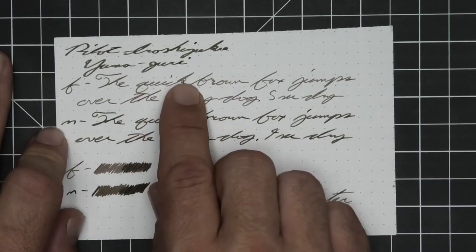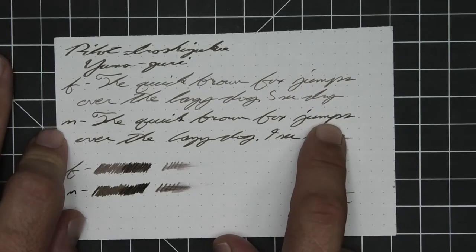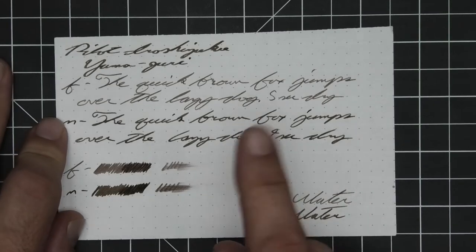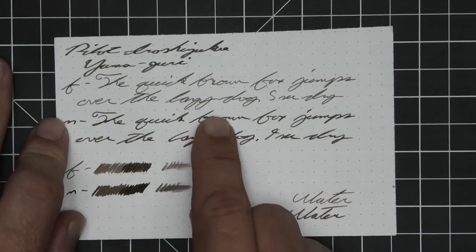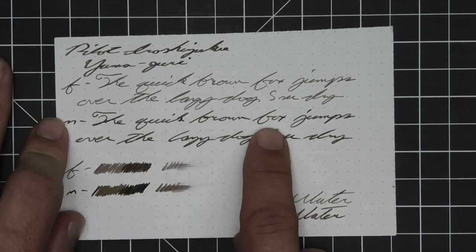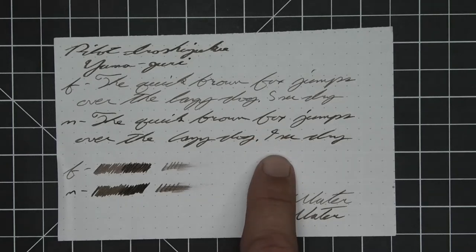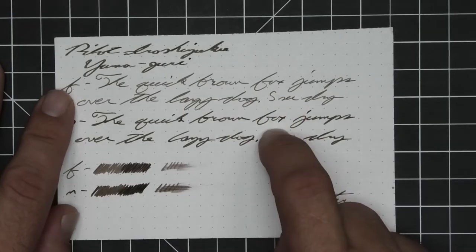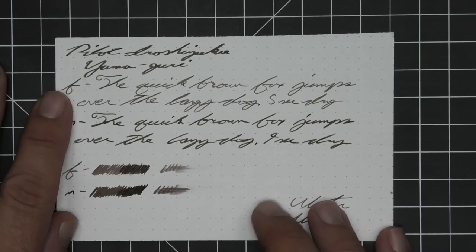Quick goes from darker to lighter to darker, 5 seconds to dry. Medium is darker than the extra fine, but not quite as dark as the stub, with no feather spread, halo sheen, and it does shade, just not as obviously as the extra fine. If you look at 'brown,' it goes from darker to a lighter dark tone. 'Fox' — the O is a bit lighter in the middle of those two very dark letters. 9 seconds to dry. The scrubby for both do show some good color variation, and the smear test shows you could recover it if you smeared while you were writing.